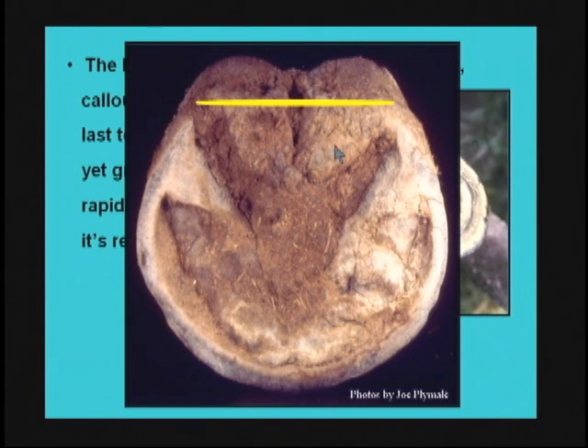Each foot has its own unique frog design, and that central sulcus dimple seems to help us with being aware of where to place the shoe or where to trim the heels. These are important things for farriers and hoof care practitioners to know — where to prepare the foot, what portions to keep in place, and how to maintain the frog.